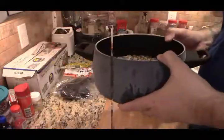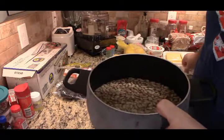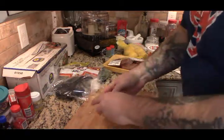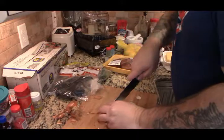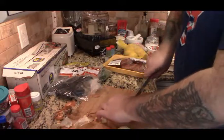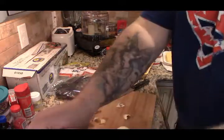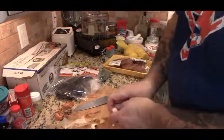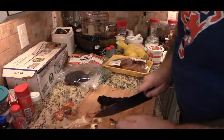No need to soak the beans. I went through them, picked through them, put some water in here — got about two inches above the beans — and we're going to add a small onion. Putting these into the pot, we're gonna let this come to a rolling boil for about ten minutes before we add any other seasoning. This will give it some more smoky taste.